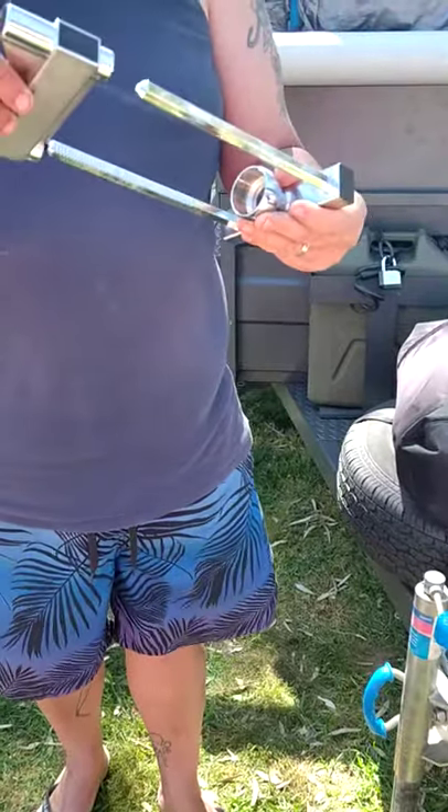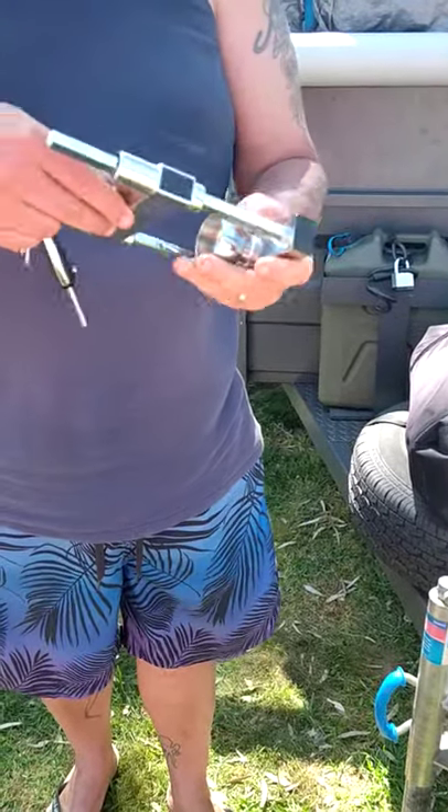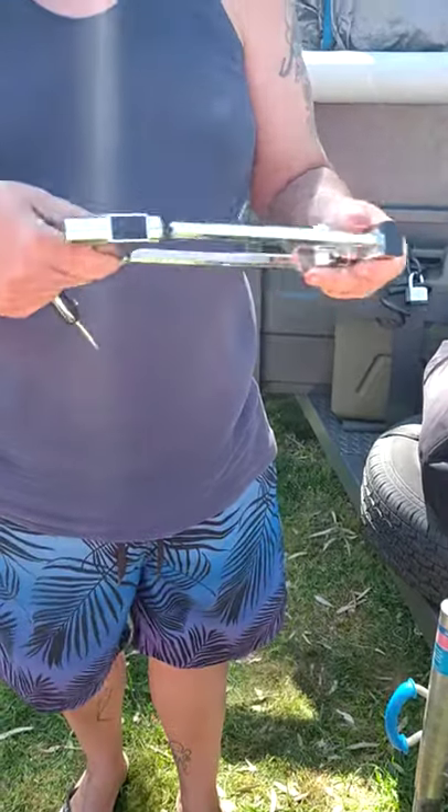Hi guys, so that's the lock you've got. Okay, it comes like this. And obviously you just unlock it to take it off completely.